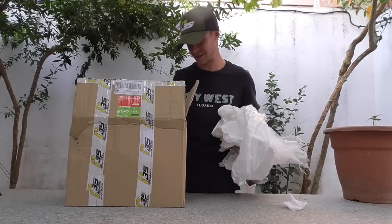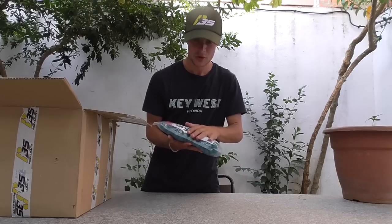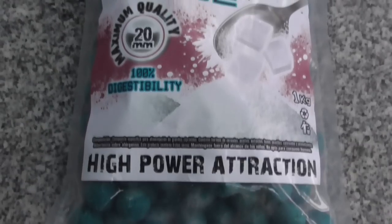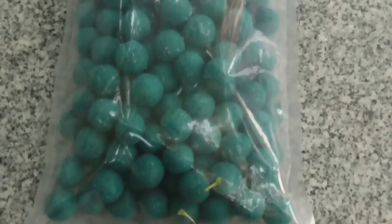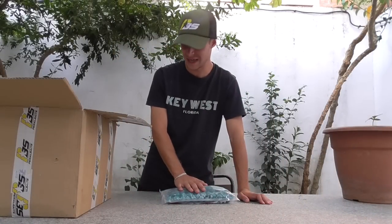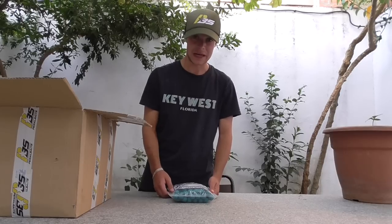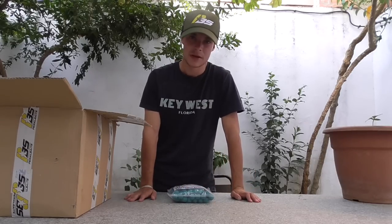Vamos a ver qué hay dentro. Tenemos los nuevos boilies de azúcar, azúcar puro y duro. Son bolas de un color azul verdoso, en lo personal es de mis colores favoritos, y seguramente destaquen en el fondo muchísimo. Estos boilies duran unas 14 horas en el agua, son bolas bastante tiernas, por lo cual para pesca rápida pueden venir muy bien. Las 14 horas también nos permitirían pescar en pantanos como Orellana con una buena atracción de pesca.